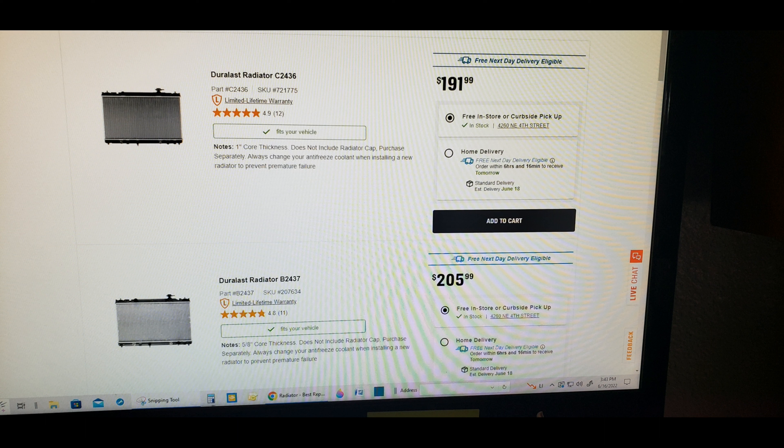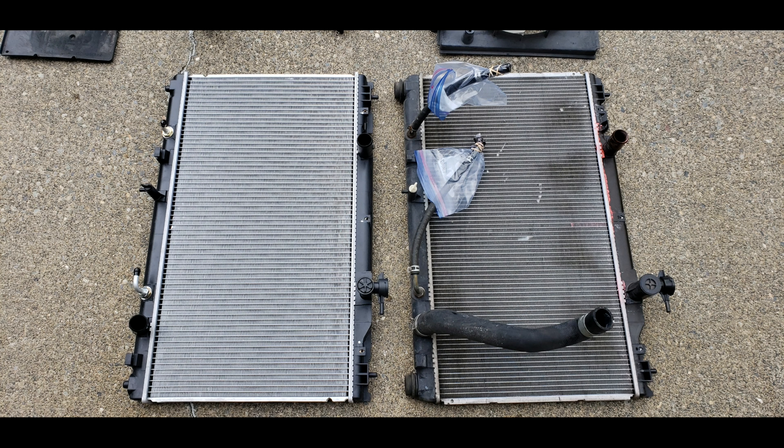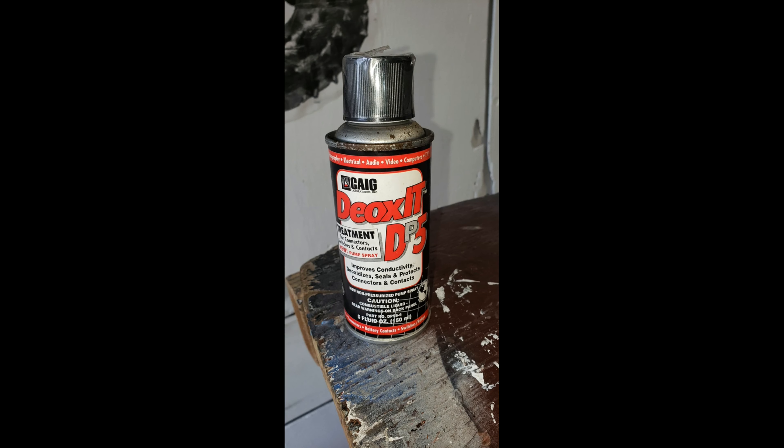While shopping for the new radiator, I had two choices: one with a core that was 5/8 of an inch thick, and the other with a 1-inch thick core. I turned to the well-trained experts on the internet, and the group vote said the thicker the core, the better the radiator. I purchased the radiator at AutoZone — part number Charlie2436. When I got it out of the box, it appears to be an exact replacement for the original. Don't forget to buy new radiator fluid, and if it's a concentrate, pick up some distilled water to mix it with.